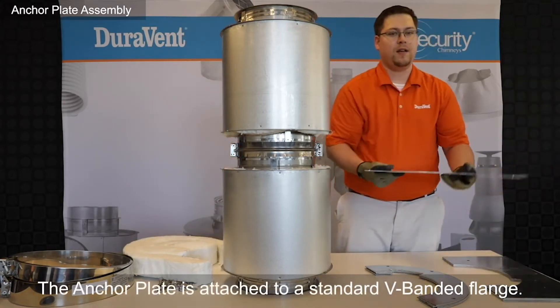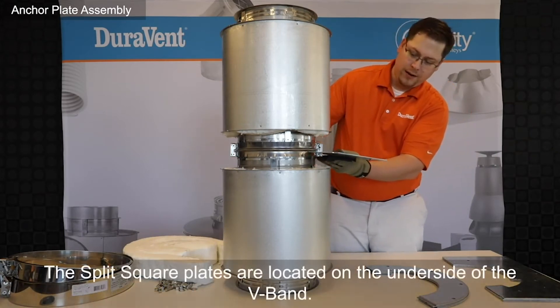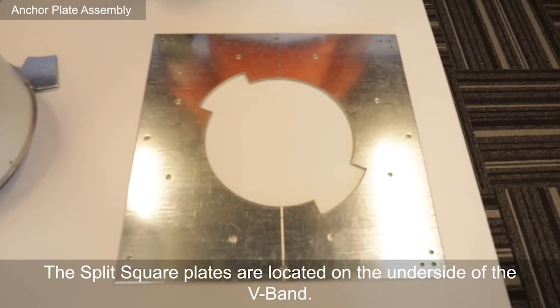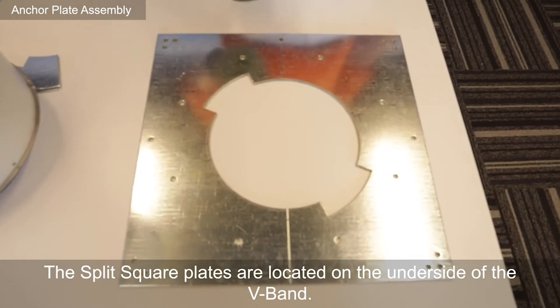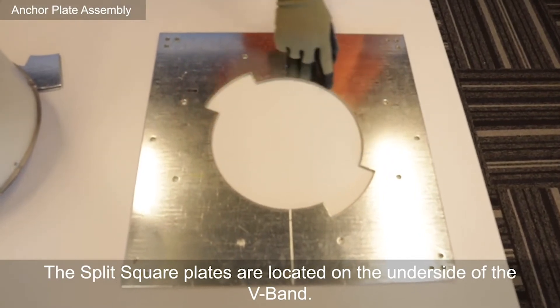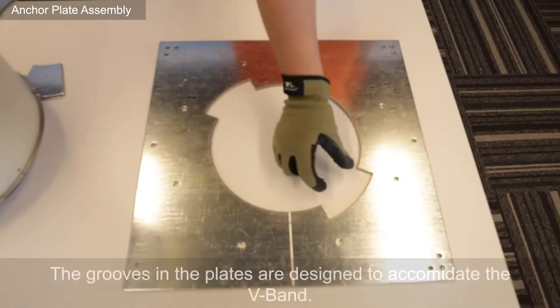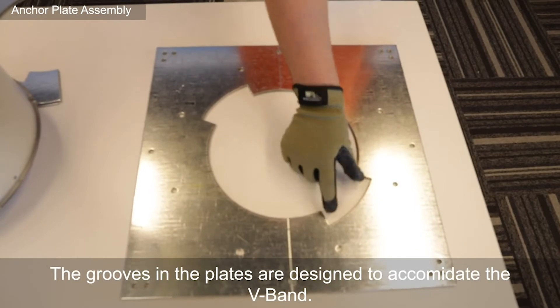Begin by taking one of the rectangular plates, placing it underneath the V-band to assemble. The four rectangular plates go underneath the V-band. This face touches up against the V-band. This groove is where the V-band connects together.